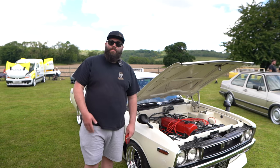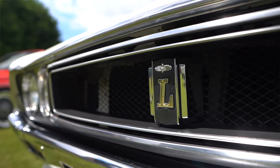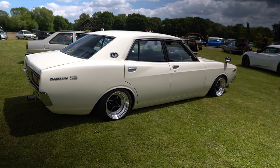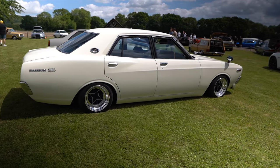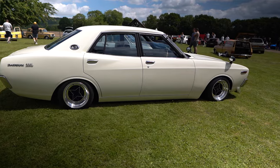It was originally blue, completely standard. Had some Wolf Race slot mags on it. It was supposedly already sold, but I offered the money and I got it. After a couple of years of owning it, I decided to do a resto on it because it was getting a bit crappy.